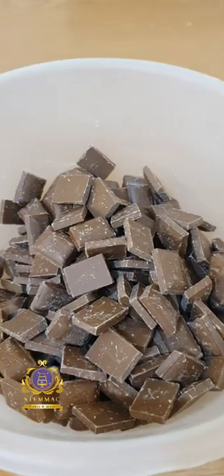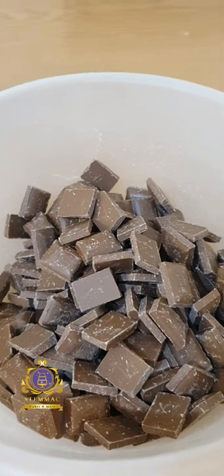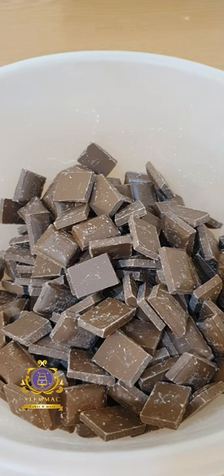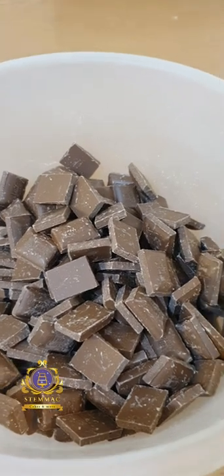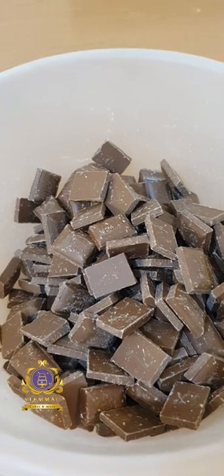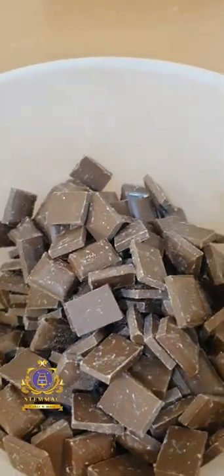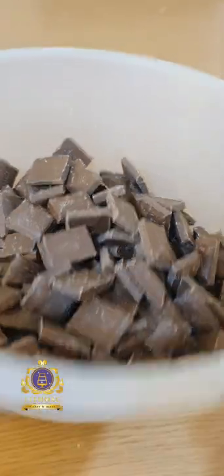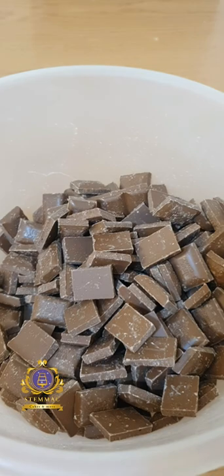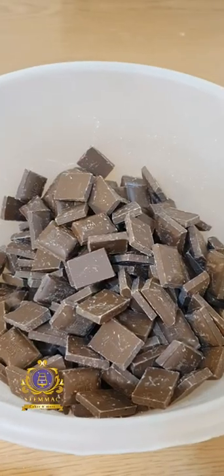Hello, greetings to you wherever you are watching from. I thought I'd share a recording of how I make my chocolate ganache. Chocolate ganache is a medium — like buttercream — that is used to coat cakes before they are covered in fondant. It helps you achieve smooth finishes and, if you're aiming for fine sharp edges, it helps you achieve that because the medium sets quickly.